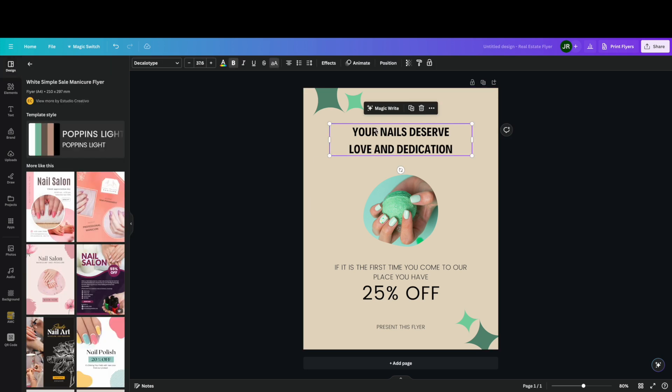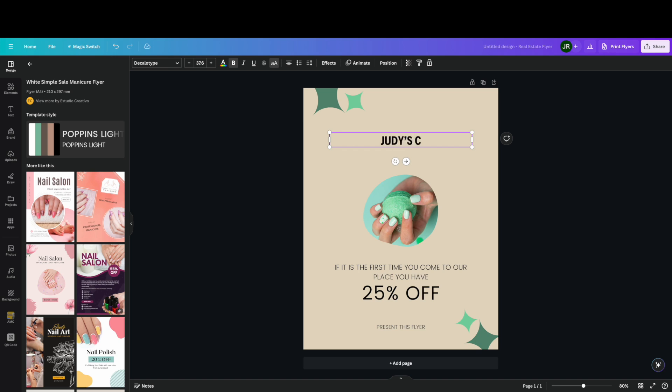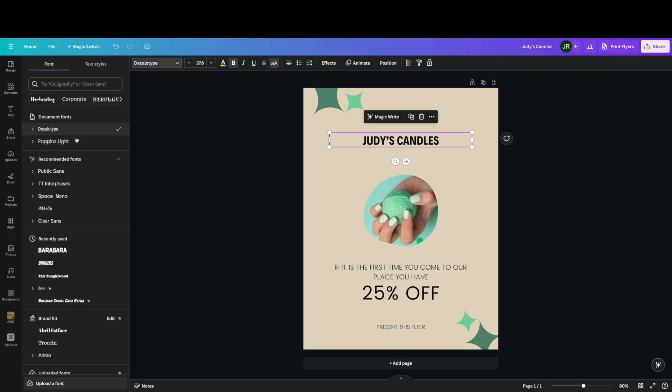Now let's change the font. We're going to imagine this is a flyer for a candle-making business — let's call it Judy's Candles. We've got the business name in there, but the font looks a little boring, so if we click over here it'll show a whole bunch of different fonts. In my Pro account it already knows which fonts I use most often, so it recommends them even without them being preloaded in the brand kit — which is a really nice tool.